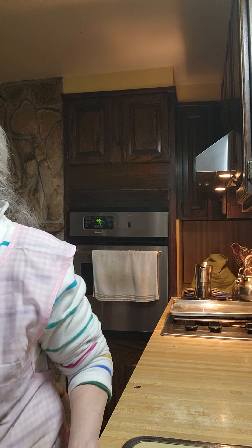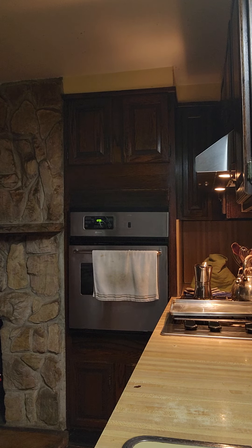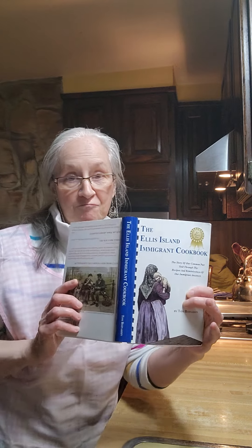We will be baking this at 400. I'm going from different books — this is my Ellis Island cookbook. They say to bake it at 400 until golden brown. It only yields four to six pies according to your crust. Let's get going.